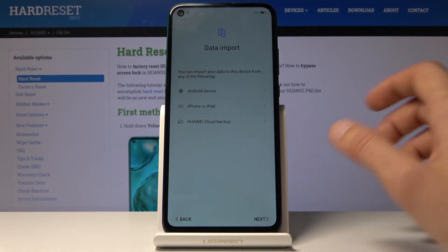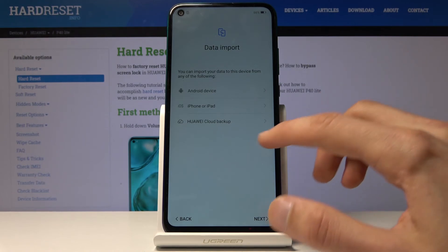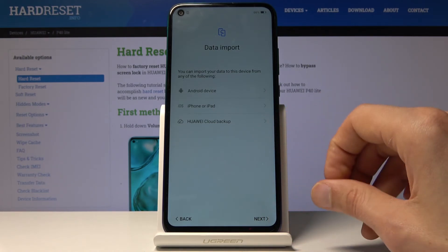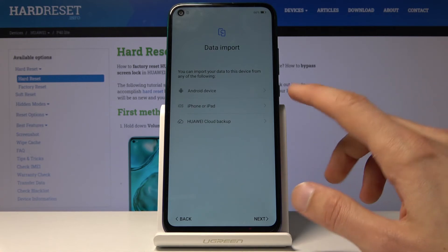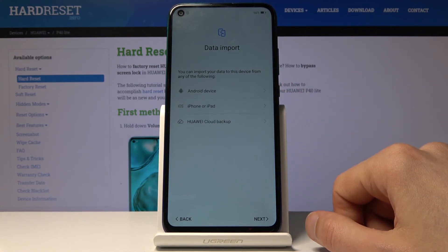The Huawei Cloud Backup option is only for Huawei devices, so if you're switching from an old Huawei to a new one, this is the way to do it and it will probably work the best. If you're using some other Android device, then the Android option at the top would be your choice.